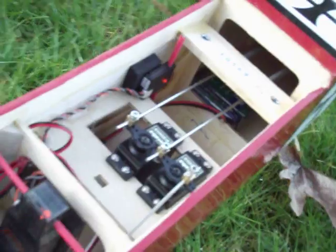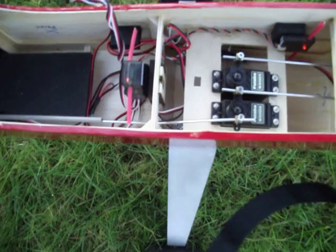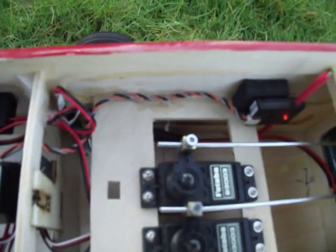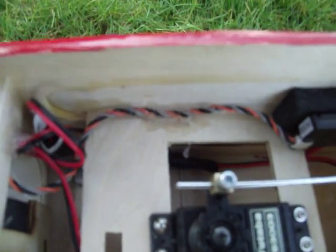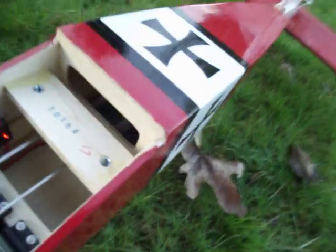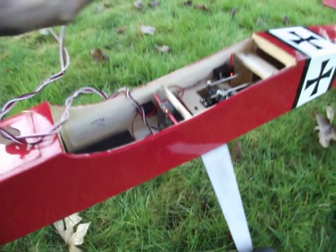Sorry about the focus — this isn't the best camera, but you can kind of get the idea. I have a lot of room and I've got everything in place. I use a product called Shoe Goo to hold all my wires in place and the battery back there in place. I really enjoy using that stuff, it works really well.